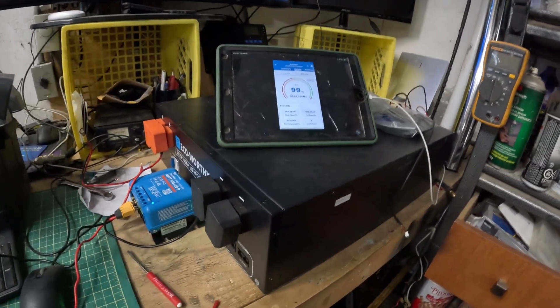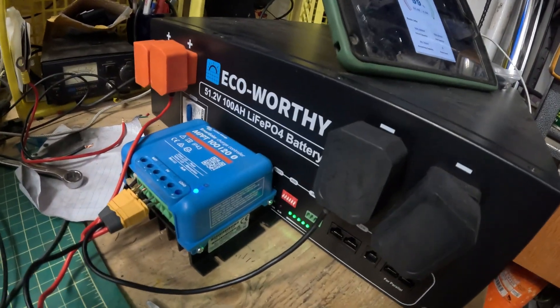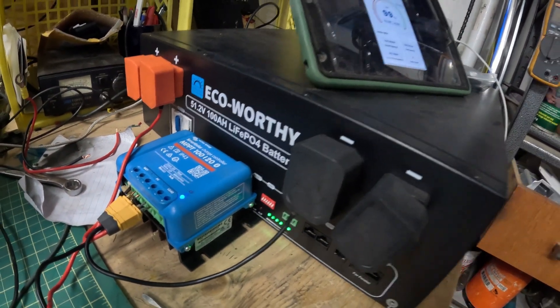I have a system for you that's going to get you a way to charge all your batteries. I have tons of batteries, all different sizes, and it's going to be using this — the Eagle Worthy 52-volt battery for a server rack. What I'm doing is using it as my solar rain barrel. Watch the video and I'll show you how I do it — it's going to be awesome.